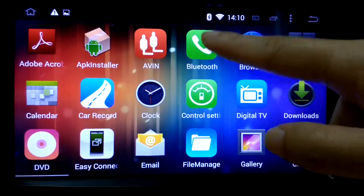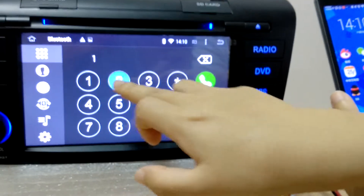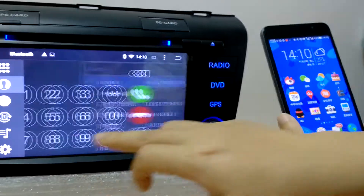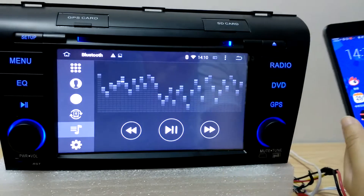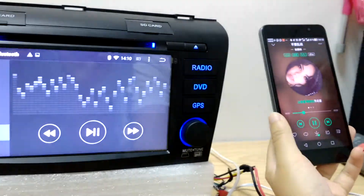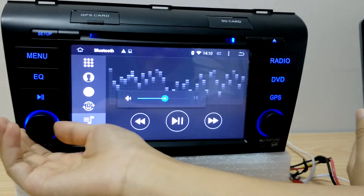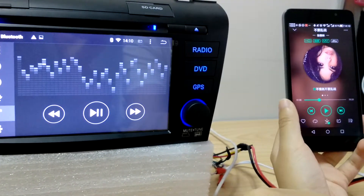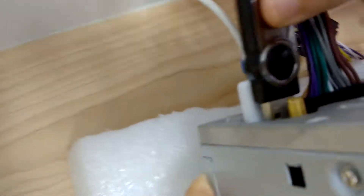I'm gonna show you Bluetooth — I have actually connected the Bluetooth already. Let's try. That's Bluetooth — phone book and MP3. You can also listen to music or watch a movie by using USB input.